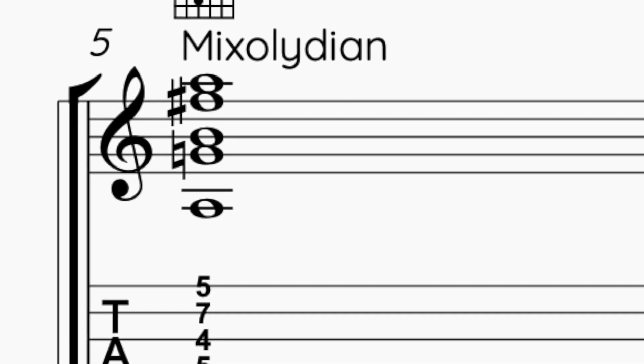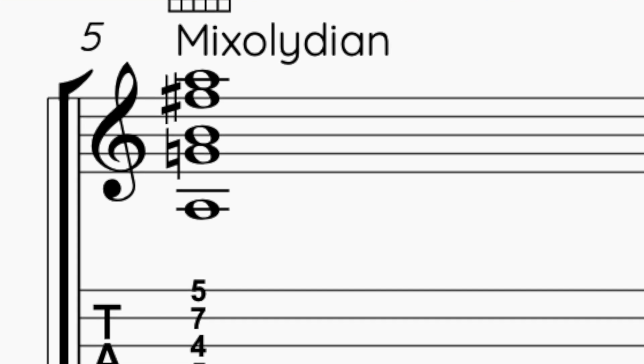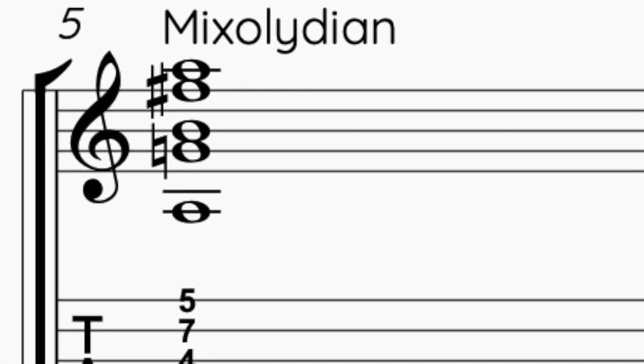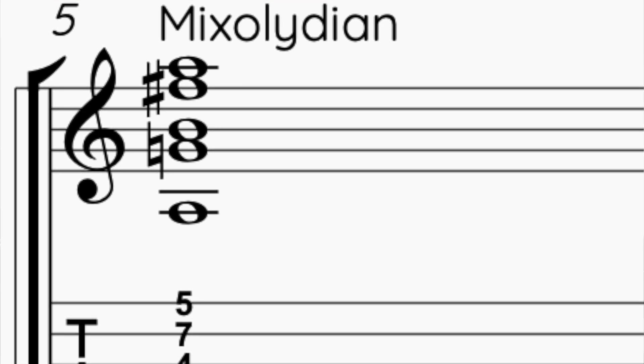Now I want to play the Mixolydian. So I just go one step below on this same shape — the G. So with the G major 7, 9 with A on the bass, I have the 7th of A, the 9th, the 13th, and the root.